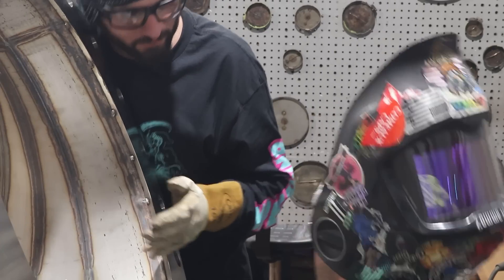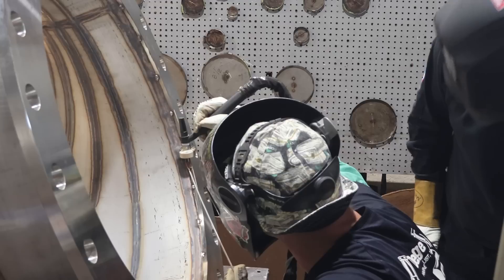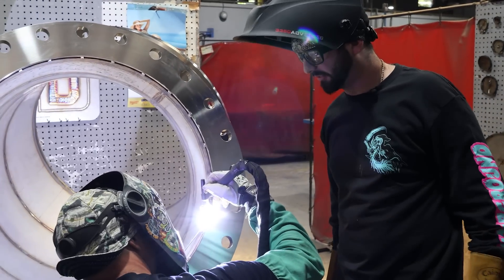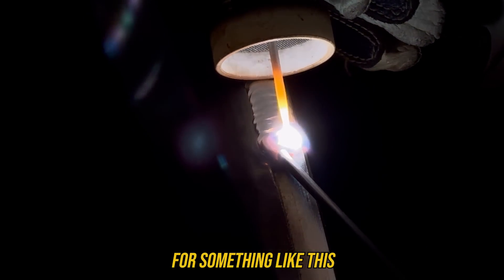So you sit on the thicker material most of the time and just wash onto the thin. Let's put a hood on and see you get after it. Free-handing this - is that your preferred method? Yes, my personal go-to is freehand for something like this.